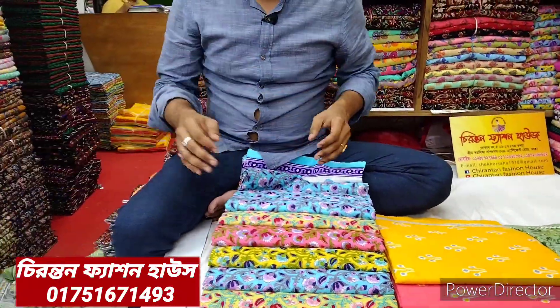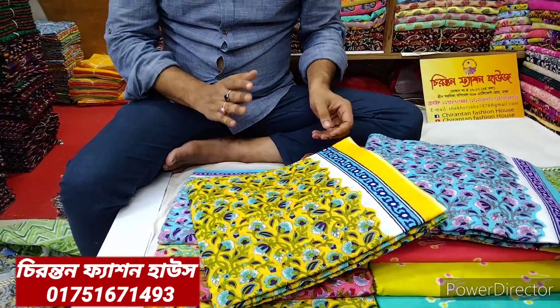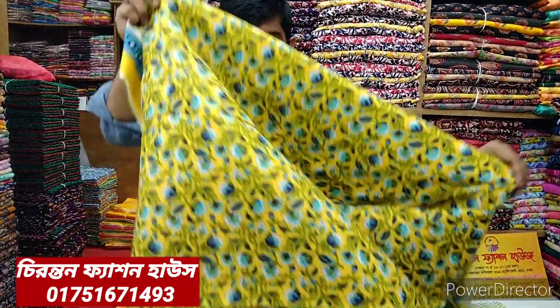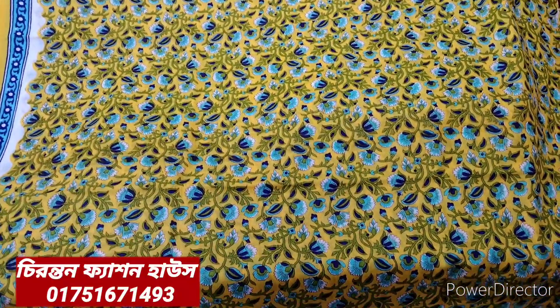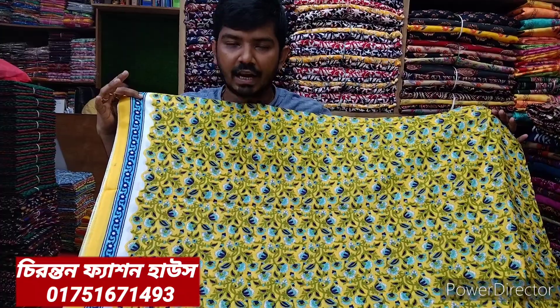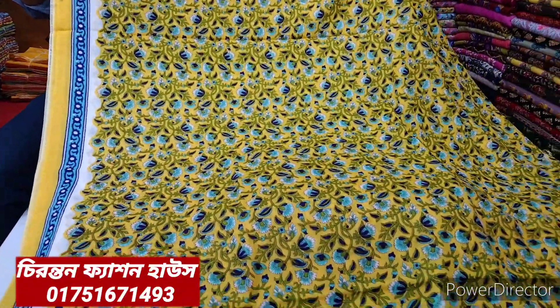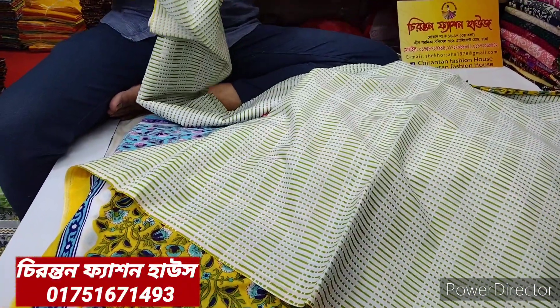If you look at this, we will see the design. This is the price of this year, which was $1,000, and this is the same print that we have made. This price is $600, then $1,000. This is the best way for sale and its good price.